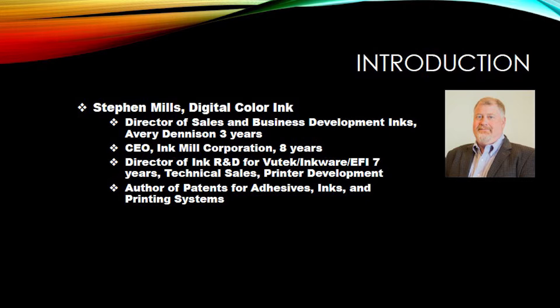Before that I was the Director of Ink R&D for Vutech Inkware and EFI for seven years through a series of acquisitions. I also held positions in technical sales and printer development. I have authored several patents for adhesives, inks, and printing systems.